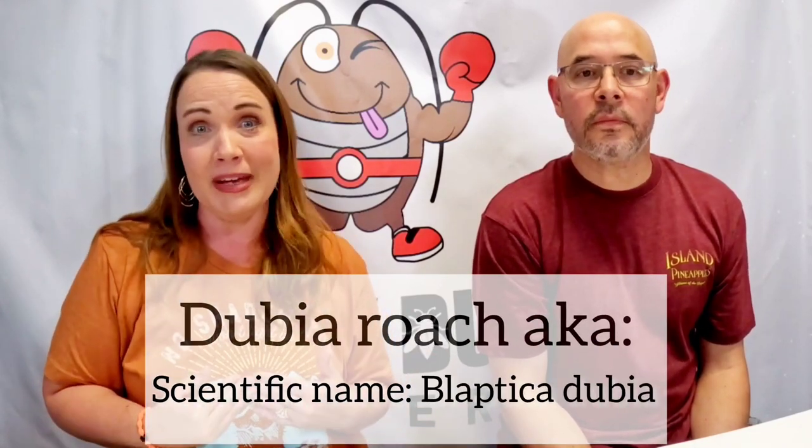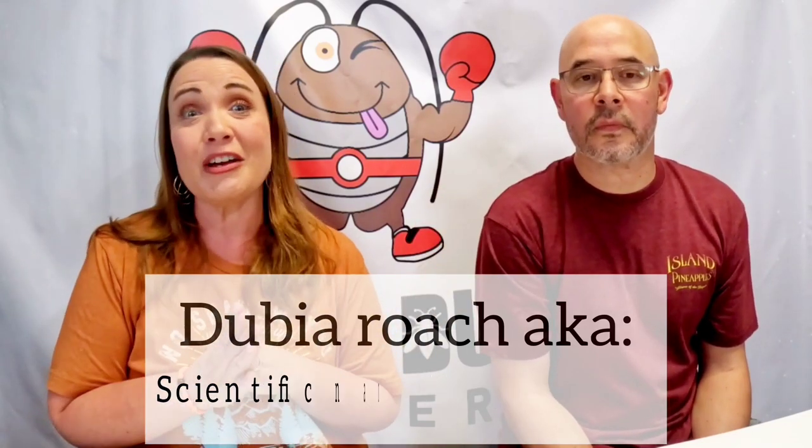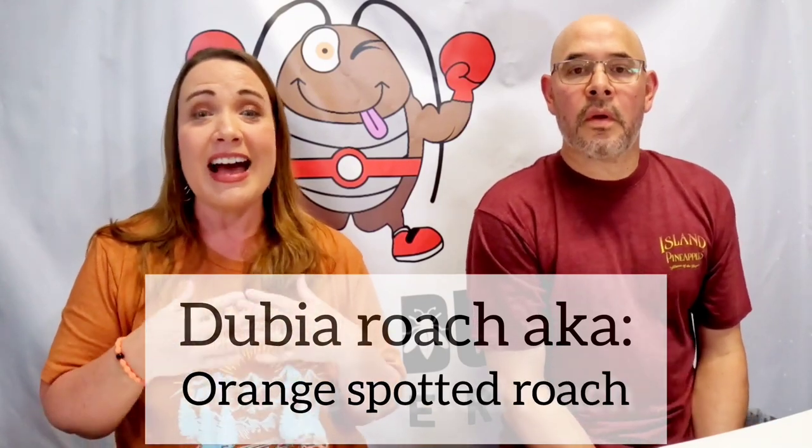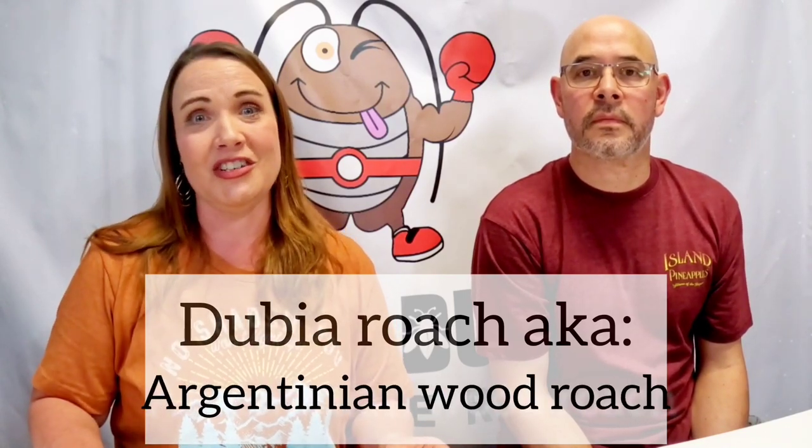We're going to talk about the dubia roach and some different names it goes by around the world. They don't actually call them dubia everywhere — the official name is Blaptica dubia, and they're known by three different names: the orange spotted roach, the Guyana spotted roach, and the Argentinian wood roach. Now let's talk about their life cycle, so you know how long they'll stick around in your house or garage.